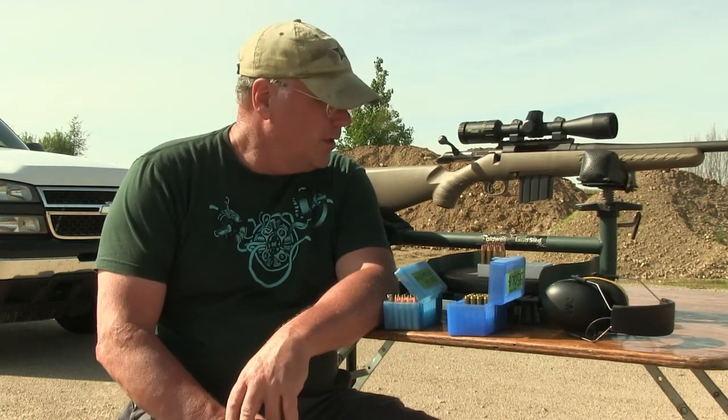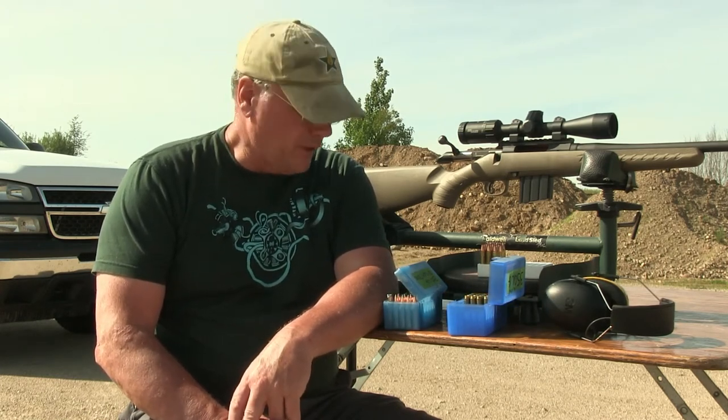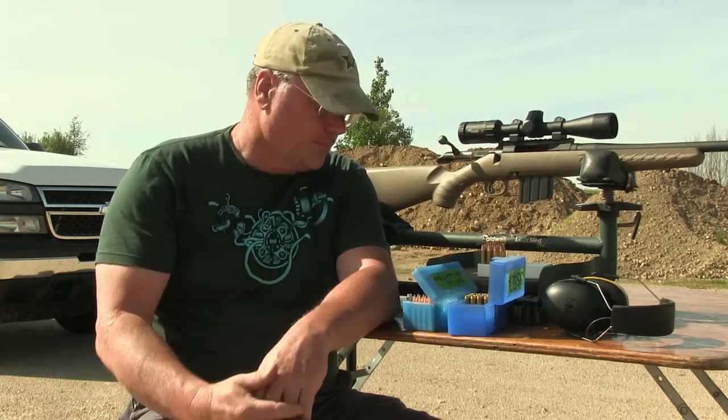Doug here. It's Saturday before Memorial Day weekend and the weather's really nice today — 65, 68 degrees — so I decided to come out and test some bullets.